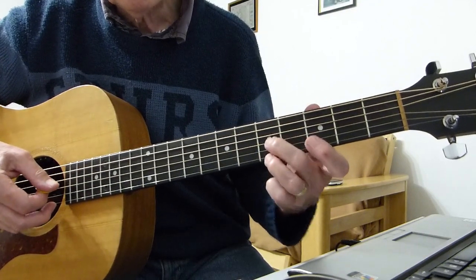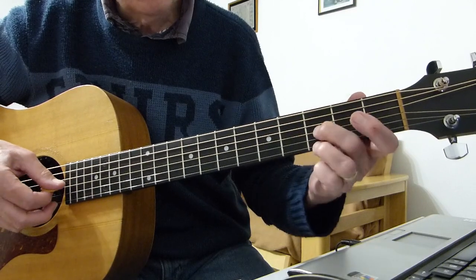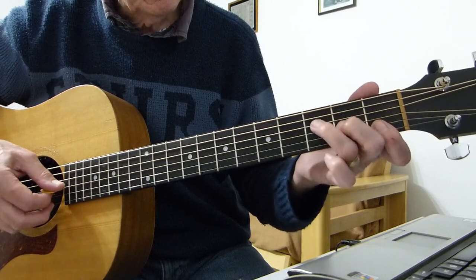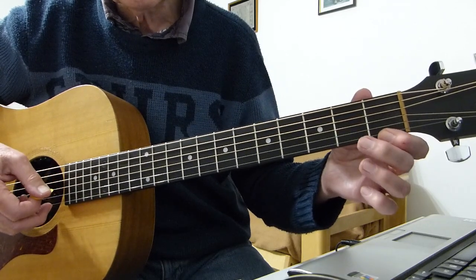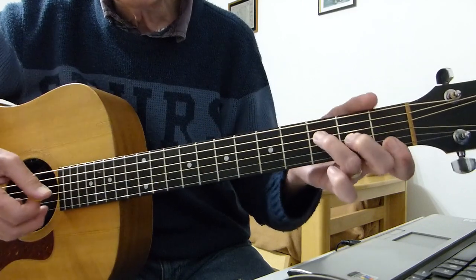Then work all the way back down: back to the fifth fret — double pick, third string. Third fret — double pick, third string pick. Then just pick those two: the first fret on the first string and second fret on the third. Then just form like an F shape.